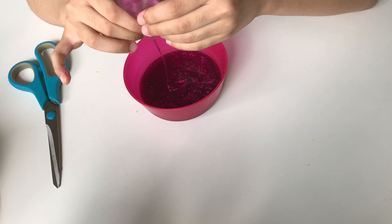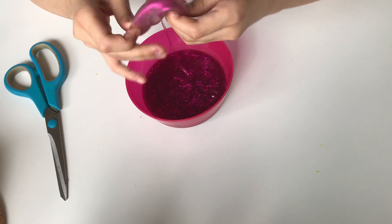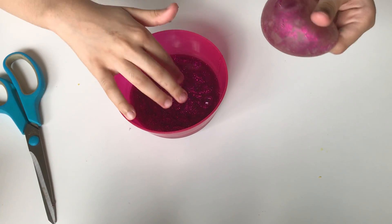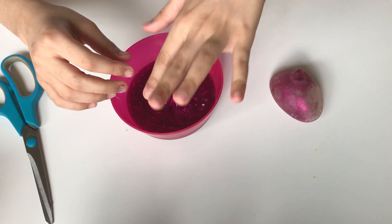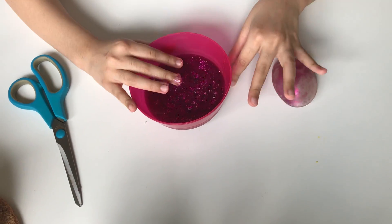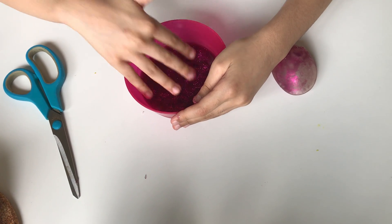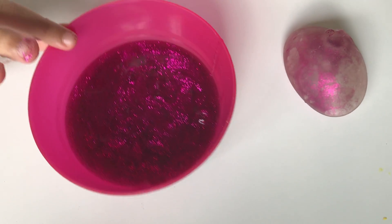I thought it would just be like regular goo. I was actually about to say what my guess was but they already cut it open. Okay, I think that's all of it. Wow guys, I didn't know there was this much in the stress ball — that's so cool! Look at my hands, they're so glittery. Doesn't the slime look pretty?